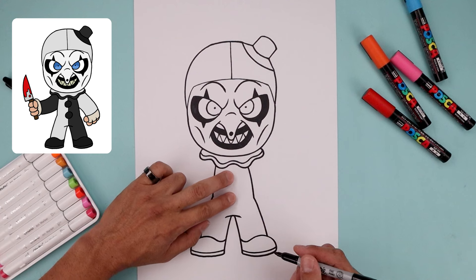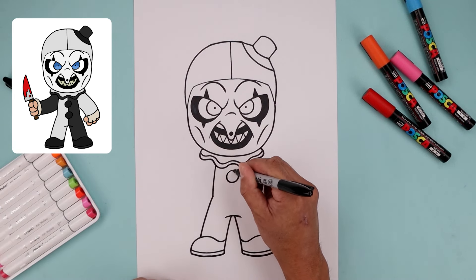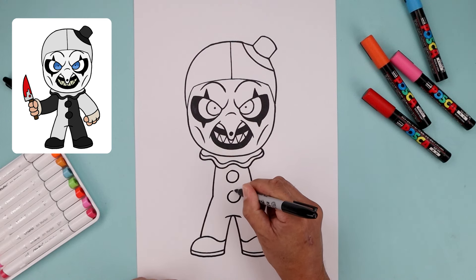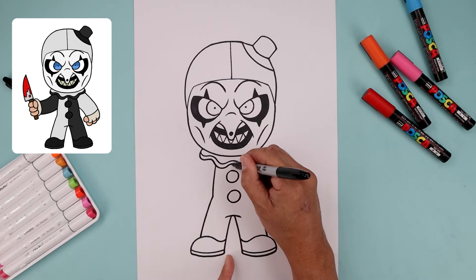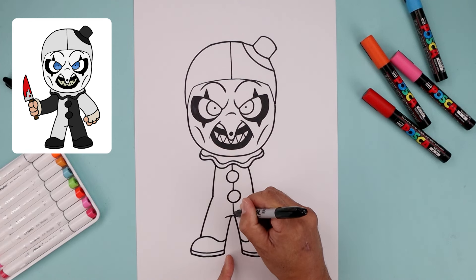Add two large buttons in the center of the body — start from the top with a circle, step down and draw that again. Split the body in half with a straight line coming from the collar, in behind those buttons and all the way down towards the bottom.